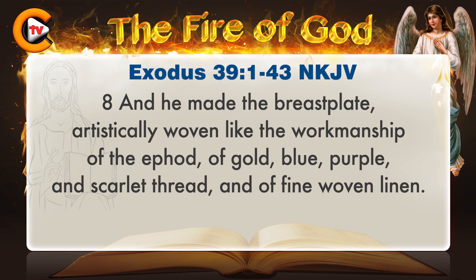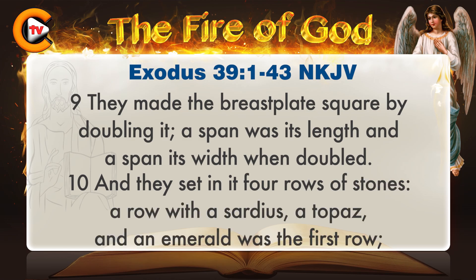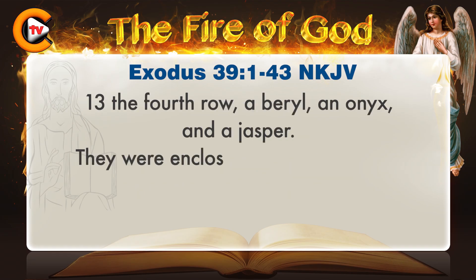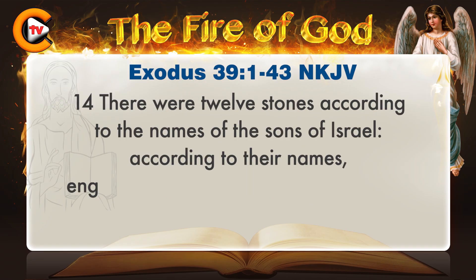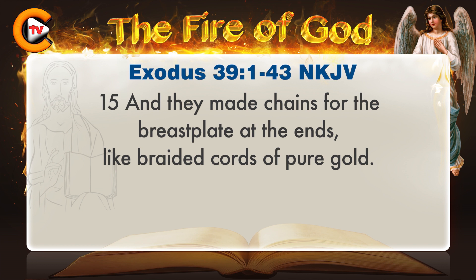He made the breastplate, artistically woven like the workmanship of the ephod, of gold, blue, purple, and scarlet thread, and of fine woven linen. They made the breastplate square by doubling it; a span was its length and a span its width when doubled. They set in it four rows of stones: a sardius, a topaz, and an emerald in the first row; the second row a turquoise, a sapphire, and a diamond; the third row a jacinth, an agate, and an amethyst; the fourth row a beryl, an onyx, and a jasper.